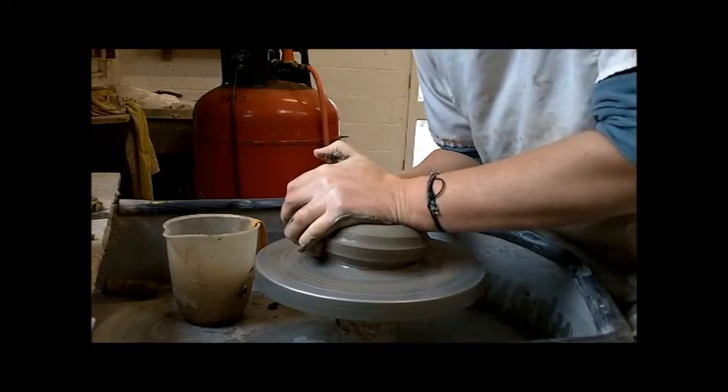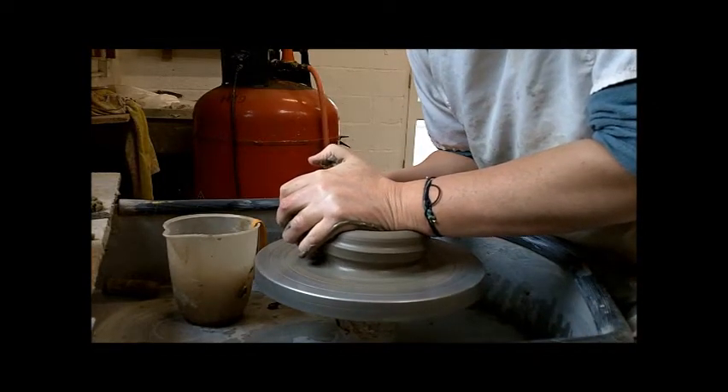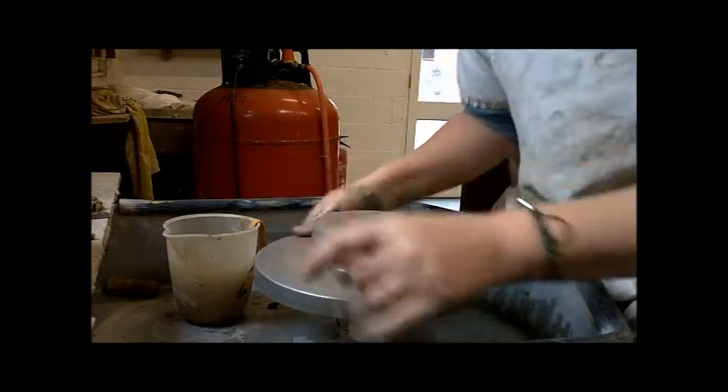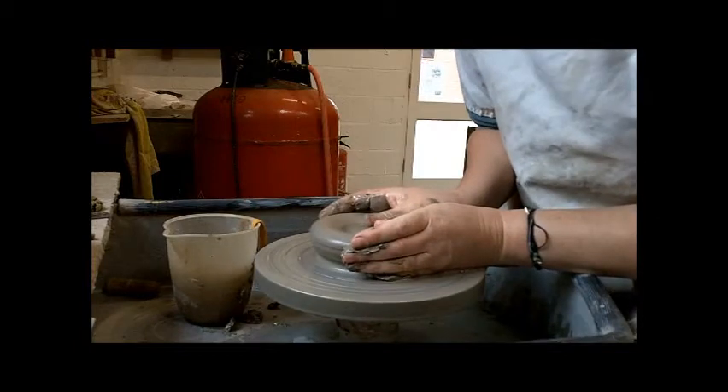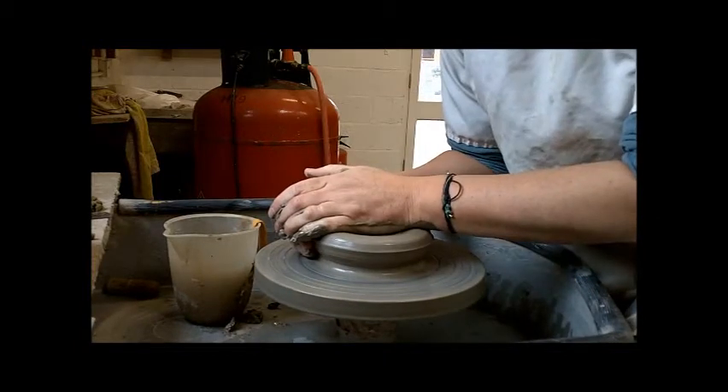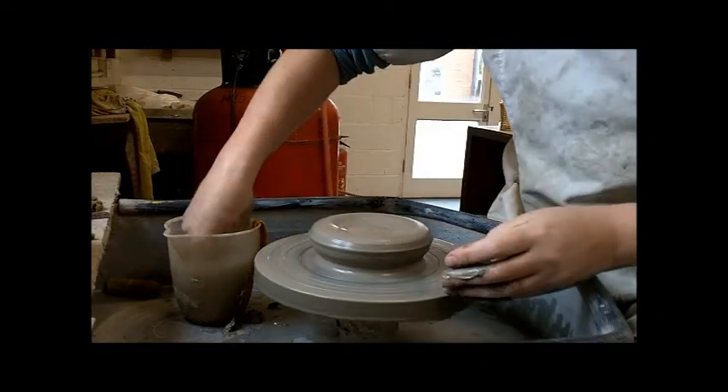We need to centre the clay — pushing in, pushing down so the clay has got nowhere else to go but the centre, and it's running true on the wheel.